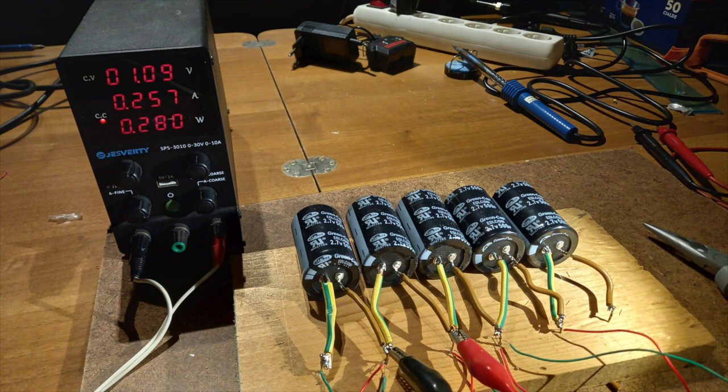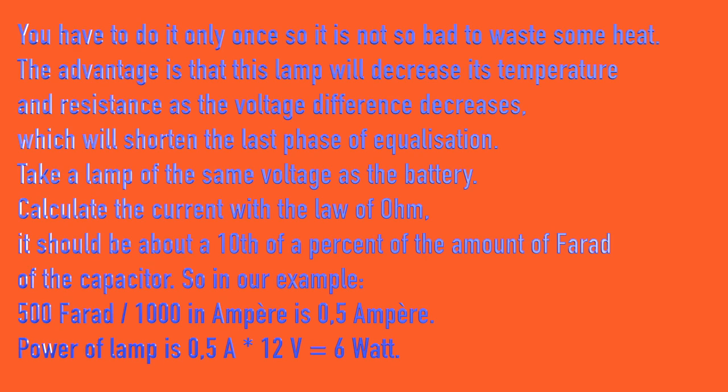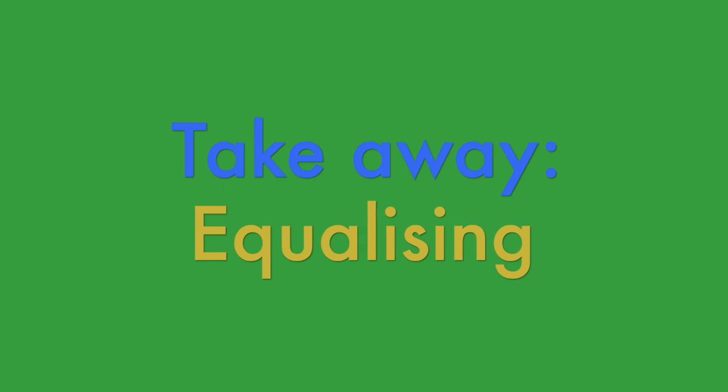Don't connect them together if the voltages are not nearly equal. You can use a laboratory power supply, or LPS, to charge each of them to the right voltage before they get to know each other. Before connecting strong voltage sources to each other, we need to equalize their voltages to avoid trauma to the most delicate component, and also to avoid personal harm and fire.